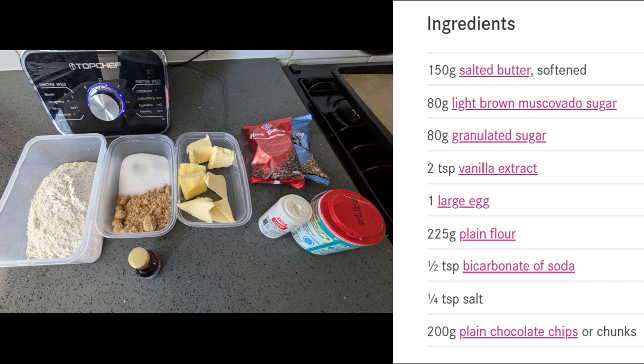I got the recipe from the BBC Good Food website, so I'll provide the link to the recipe in the description of the video. Rather than explaining every single ingredient, I'll just put the ingredients list on the screen so you can read it there, because it's a lot easier than me explaining everything.